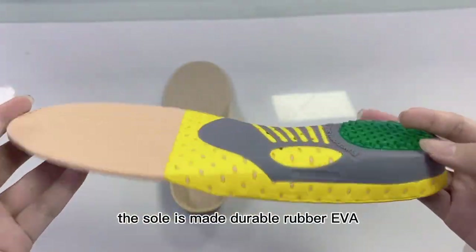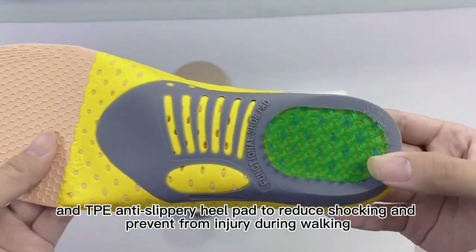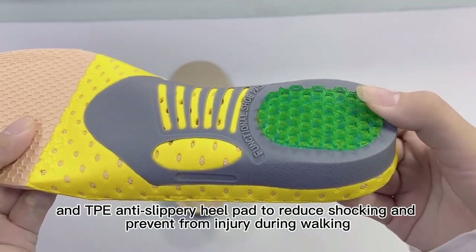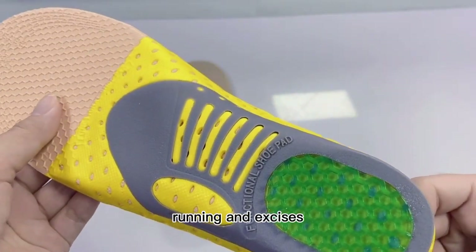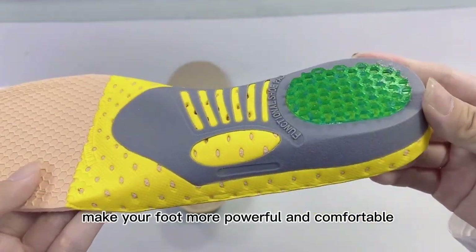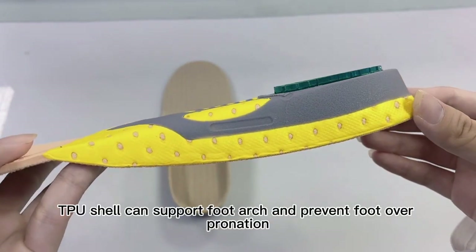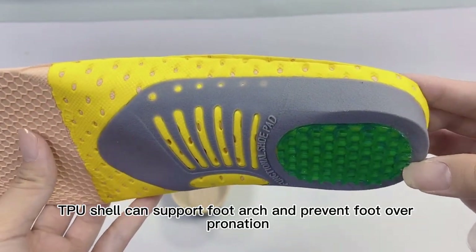The sole is made of durable rubber EVA and TPE anti-slippery heel pad to reduce shock and prevent injury during walking, running, and exercises, making your foot more powerful and comfortable. The TPE shell can support the foot arch and prevent foot overpronation.